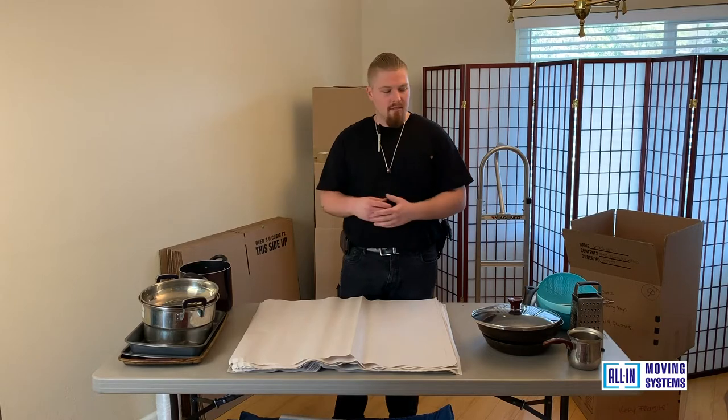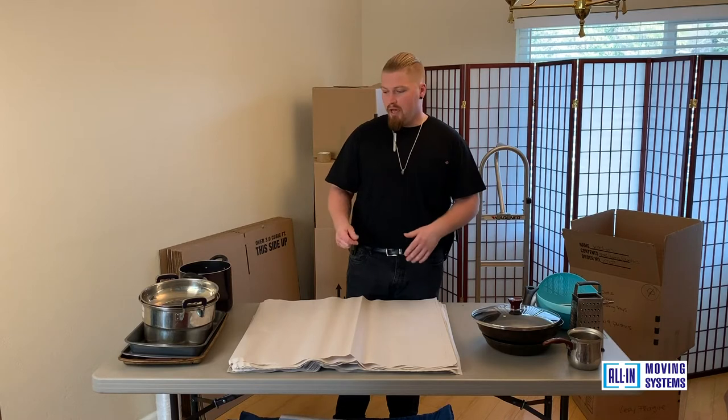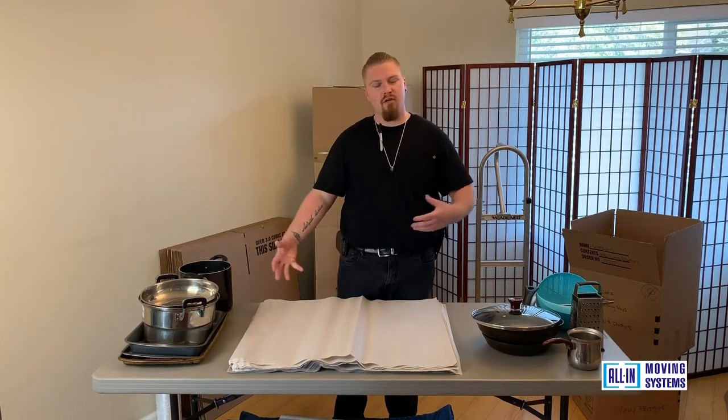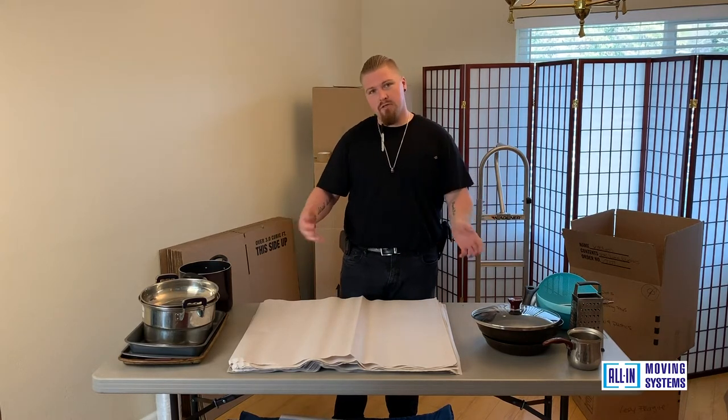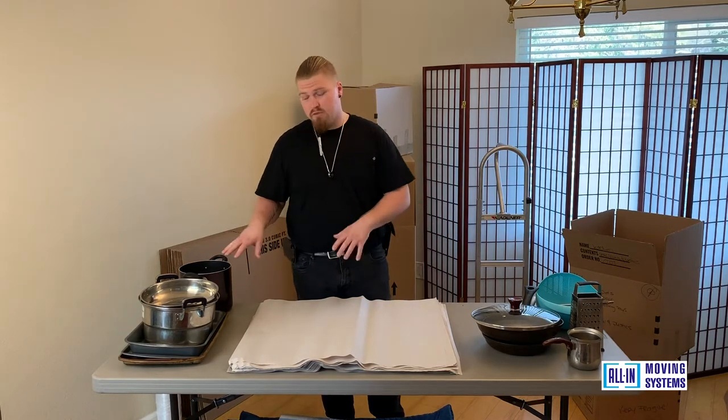This is sometimes a faster process because it's heavy metal. You beat these up constantly through their use, but still you want to pack efficiently. You don't want to pick up the box and feel a bunch of loose items inside. So I'm just going to show you a quick, fast, efficient way to get them packed up and also wrapped.